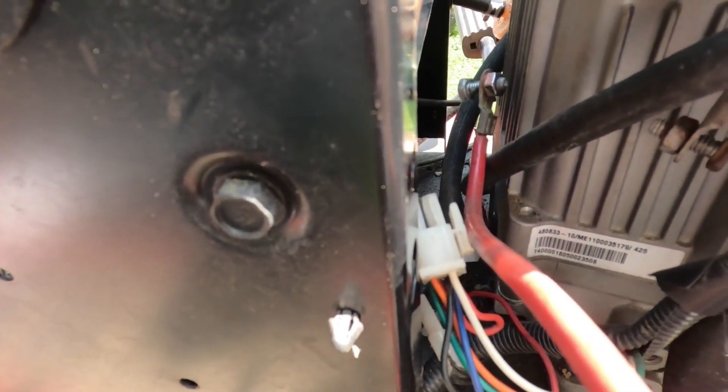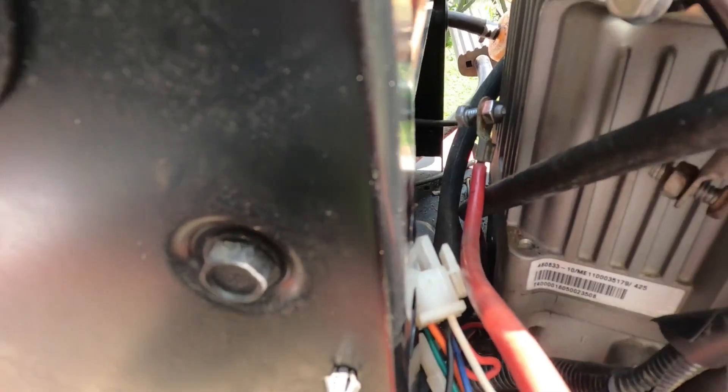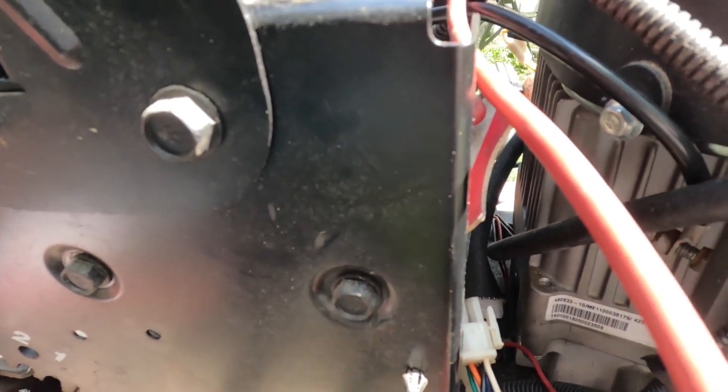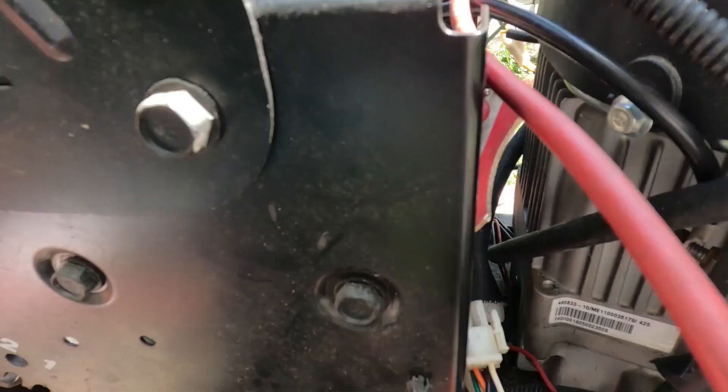So I thought, well maybe the relay was bad and they just bypassed the relay to see if the engine would start and how it would run, and just never got back to installing the relay. I looked all over to see where the relay may be. I couldn't find anything — not even a short wire that would go from the relay to the starter or the relay to the battery.